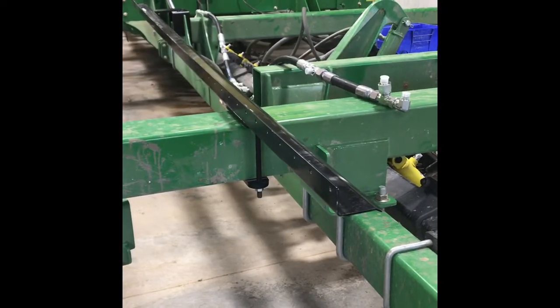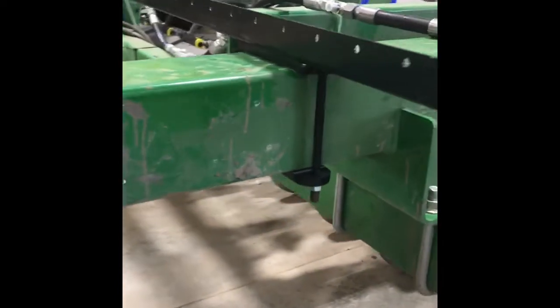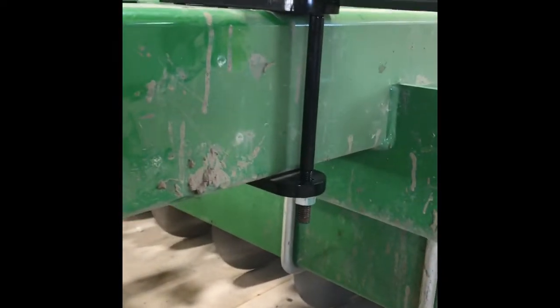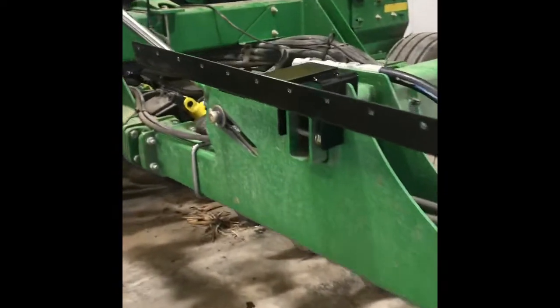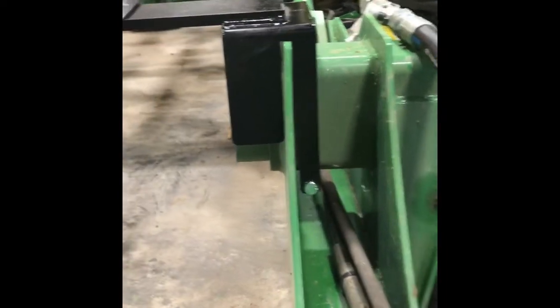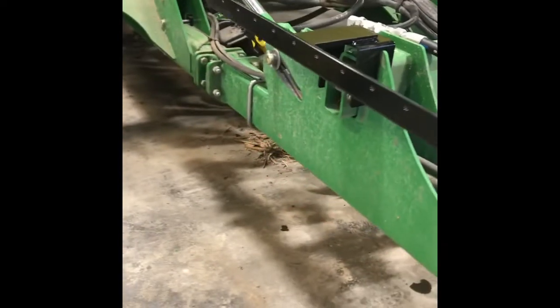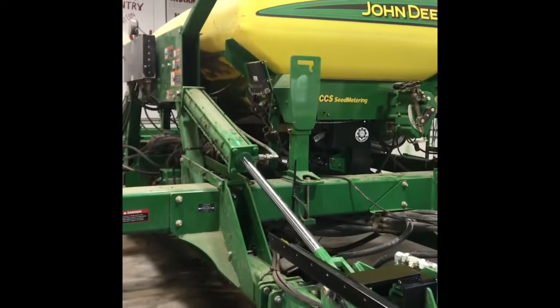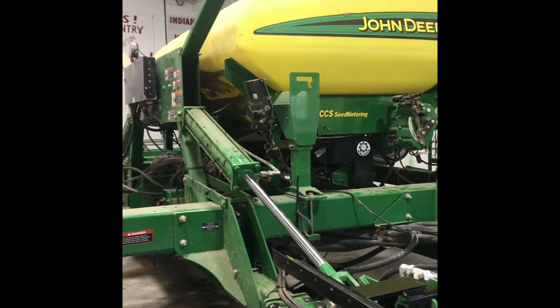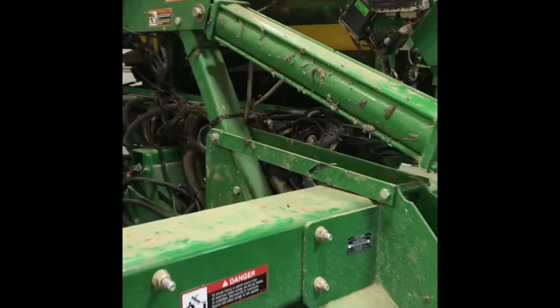Next is to install the brackets and the trays to hold the header hoses on the wings. On each wing, you'll have two brackets and one tray. Here is the outer end bracket, and here is the inner bracket, secured with a bolt and a nut on the back bottom side of the bracket. Position your trays onto the brackets and secure them. The trays are positioned farther forward on the wings so when you fold up they clear the CCS tank. We will not have a tray on the center section.